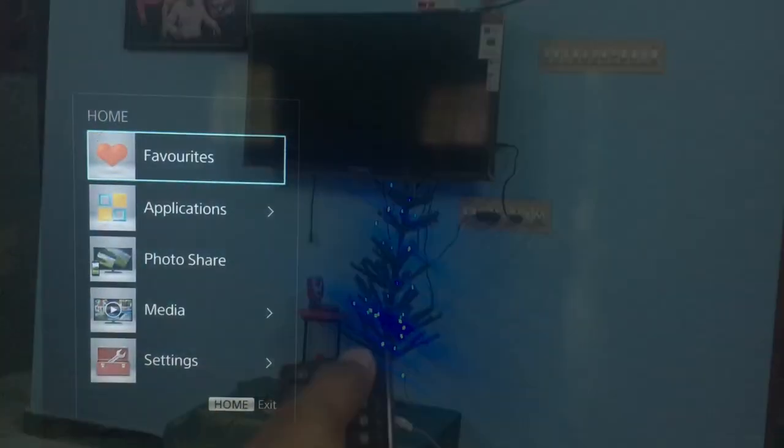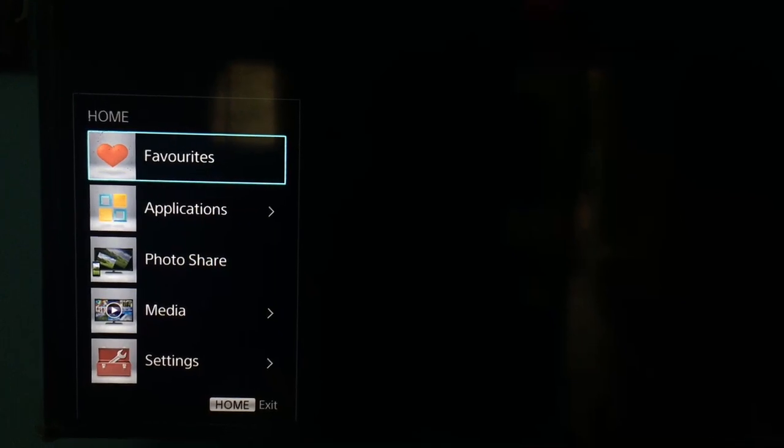Hello guys, welcome to TechCoco. In this video I will show you how to screen mirror on your Sony Bravia TV. You need a remote — you can see the home button. First you need to press the home button.